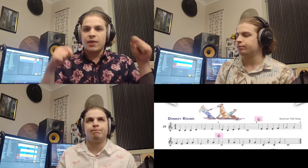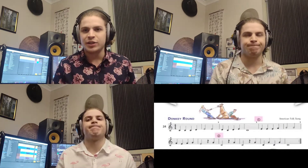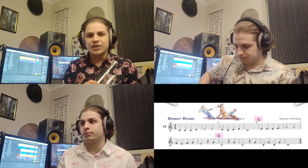What I'm going to do now is count myself in to Donkey Round and play through from the beginning twice. At the appropriate points the other two versions of me are going to join in. All right, let's do that now.